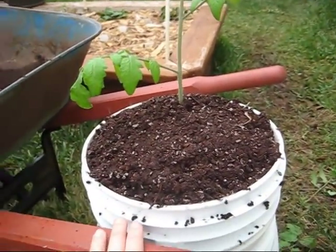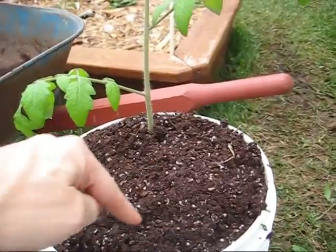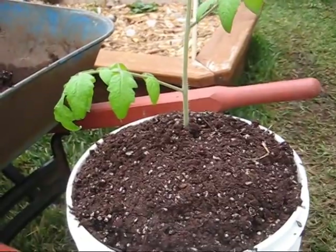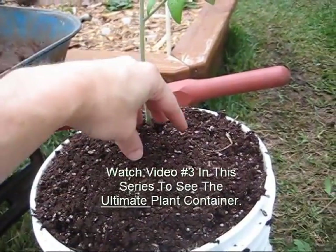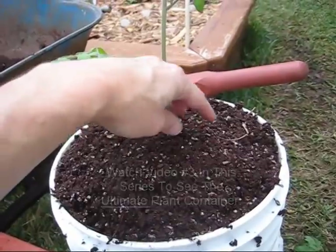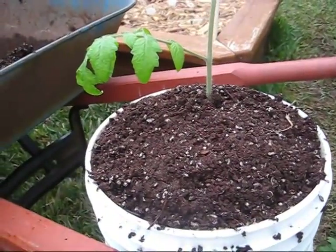If you're planting more than one plant — for example, lettuce and other things instead of just a single tomato in the center — you would make a hole in the center, put the fertilizer in the center, and put the plants all around the outside. That way the fertilizer is still accessible to the plants but not actually touching the plant roots.